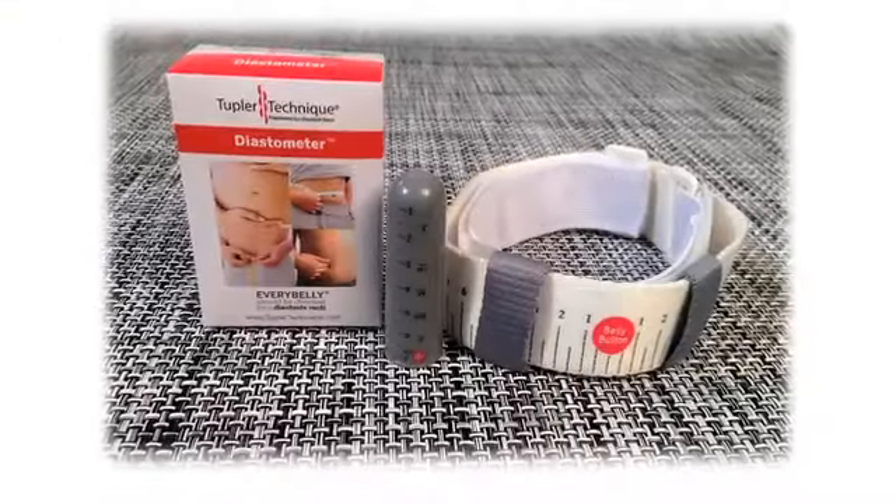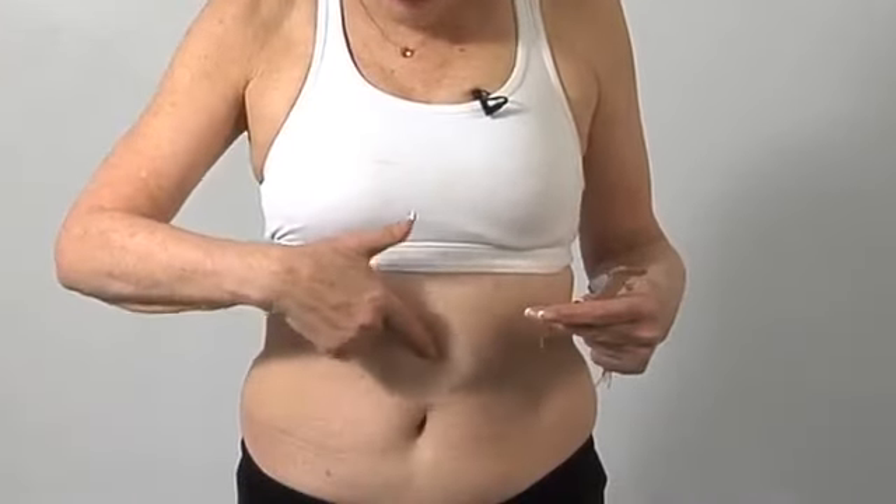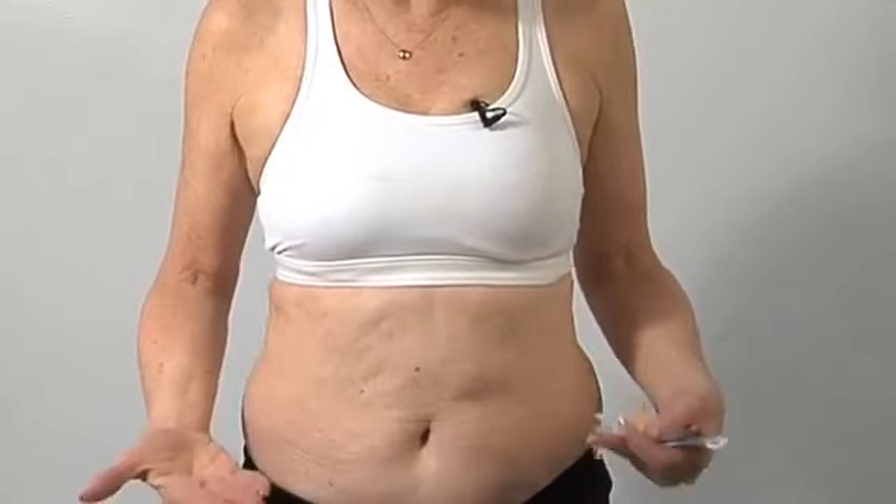The tape comes in three sizes: small, medium, and large. The size depends upon the size of your diastasis. A small is up to a four-finger diastasis, or six centimeters if you're using our diastometer to measure in centimeters. The medium is a four to six finger diastasis, or six to eight centimeters. And the large is seven fingers or nine centimeters and above. The size is determined by wherever the diastasis is the biggest. For example, if I had a four finger up here, a five at my belly button, and a four down here, then I would go with whatever size the five was, which in this case is a medium.